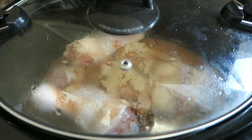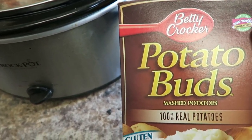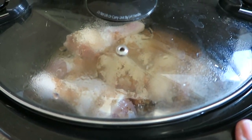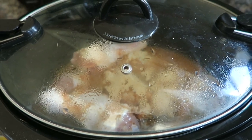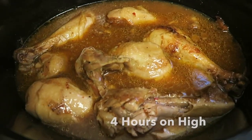I turn mine on high and I'm going to cook this for about four to five hours. I'll check it, then I'm going to serve it with some instant potatoes — 100% real potatoes by Betty Crocker, gluten-free. The gravy from in here will make an awesome sauce for the potatoes, and I'll open up a can of green beans, or maybe use fresh green beans or asparagus — something like that. Quick easy Sunday dinner.